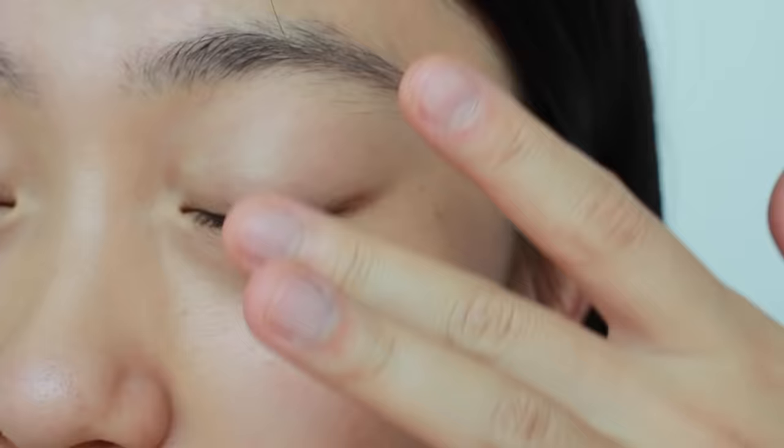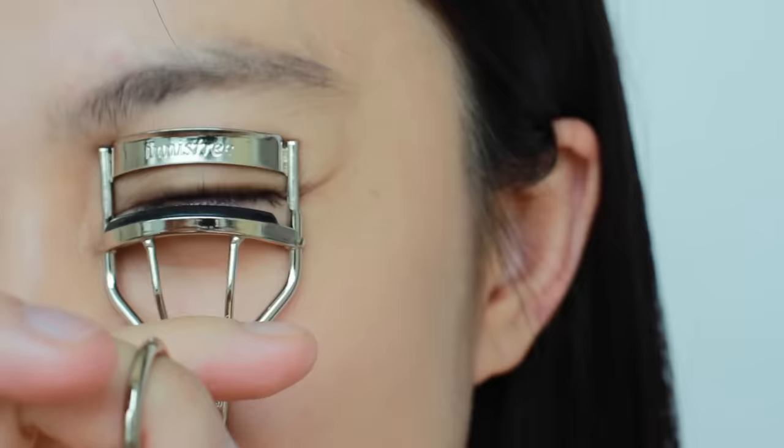When curling, there's no need to press too hard — pressing too hard creates a strong J-shaped curl, but we want a nice soft C-shaped curl. When releasing the curler, don't pull it outward or your lashes will get caught. Instead, tilt and release downward.